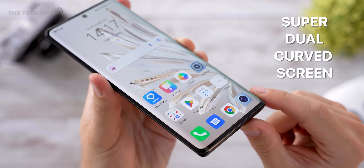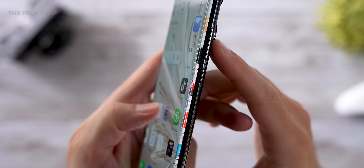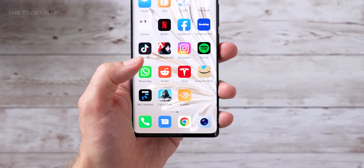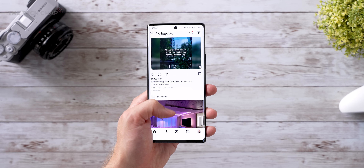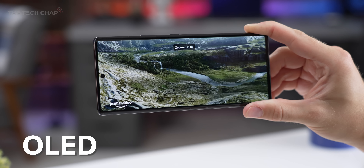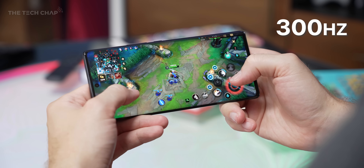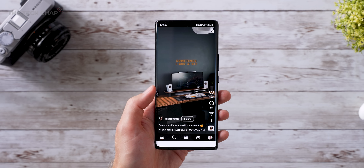Now, I know not everyone is a fan of curved edges — I'm not particularly either — although the screen itself doesn't actually curve all that much; it kind of just blends into the rounded frame. There is a noticeable darkening on the edges of the screen where it becomes almost translucent, I guess because the bezel is so small. The screen itself is a big 6.67-inch OLED display, Full HD Plus resolution, with a dynamic 120Hz refresh, which helps everything feel nice and responsive. Plus, we also get 1920Hz PWM dimming, which can help reduce eye strain.